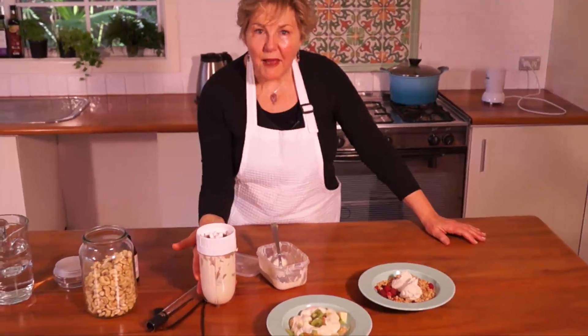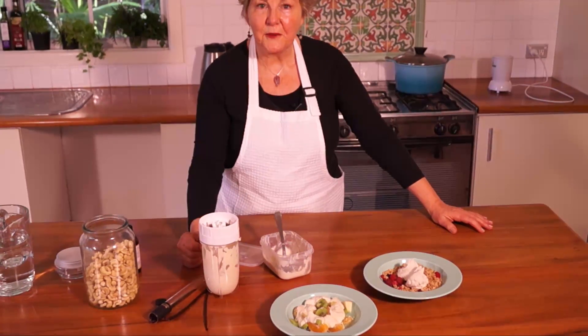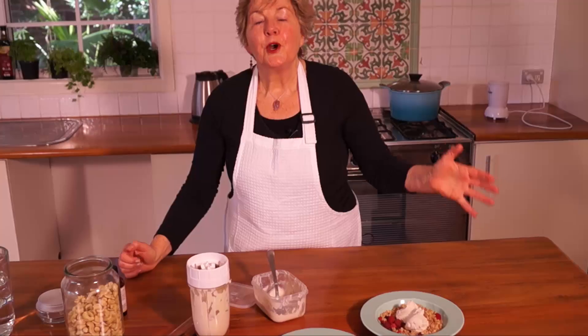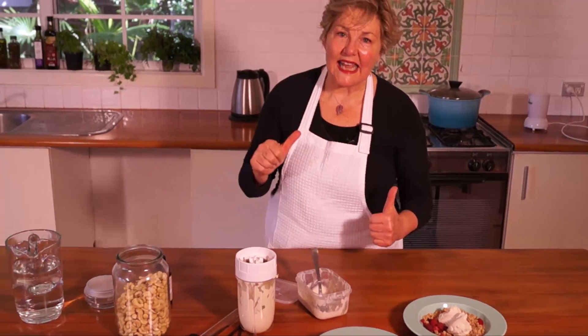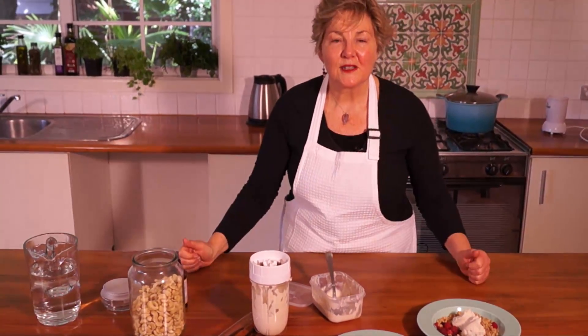When you've finished making your cashew nut cream just like we did, just pop it in the fridge. And if you want to return it back to the consistency of pouring, you just add more water, whizz it again, and you have the pouring consistency.